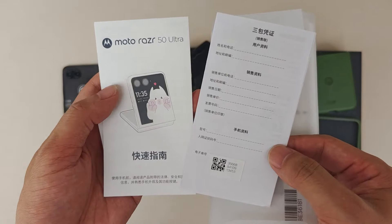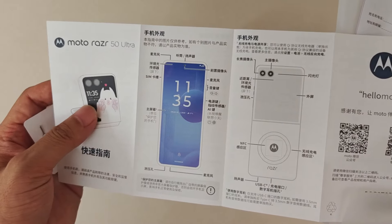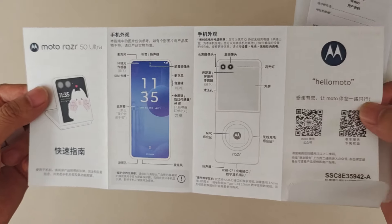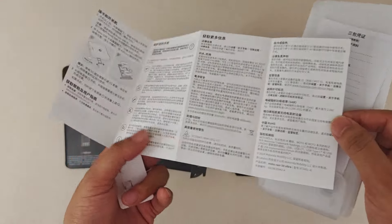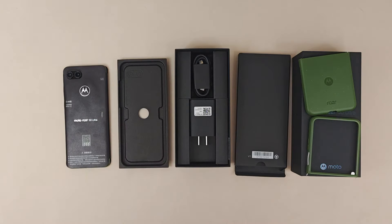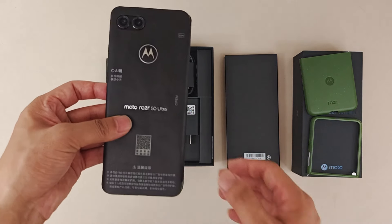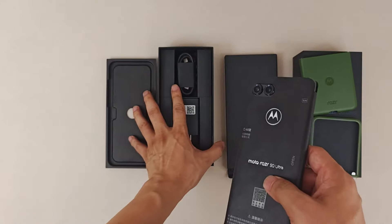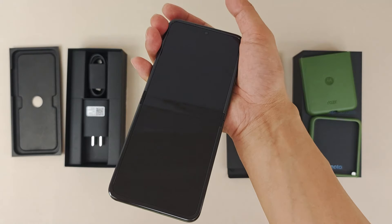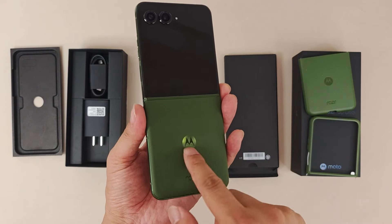There's also a warranty card and a quick start guide. The guide shows the big outside screen, the extended screen, the inside full display screen, and the buttons — it tells you how to use the device. After setting that aside, the today's highlight is the smartphone itself. Let's get it out from the protector.